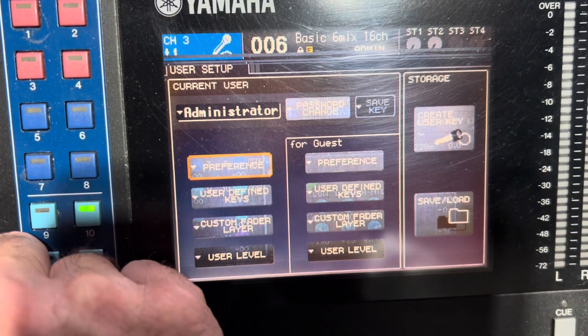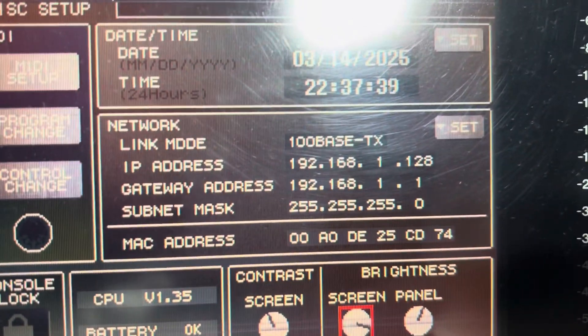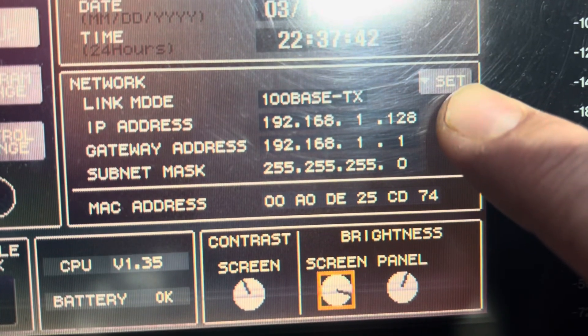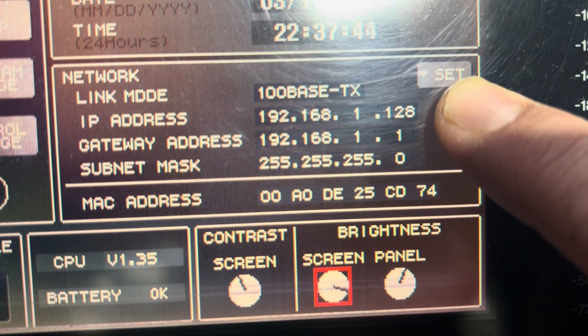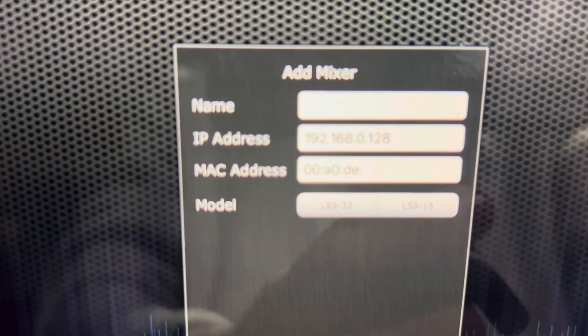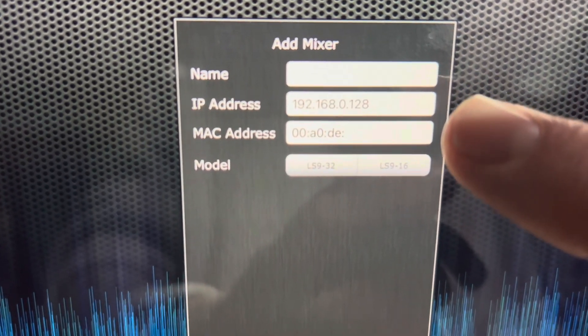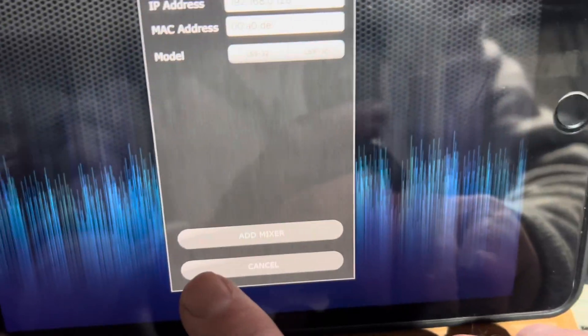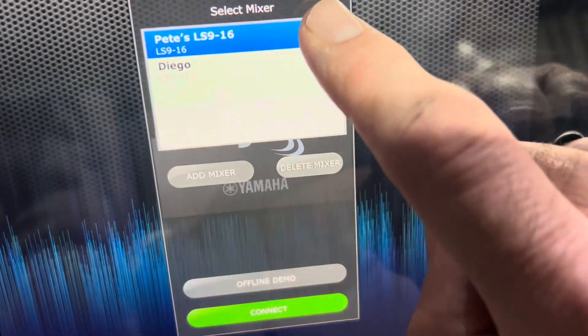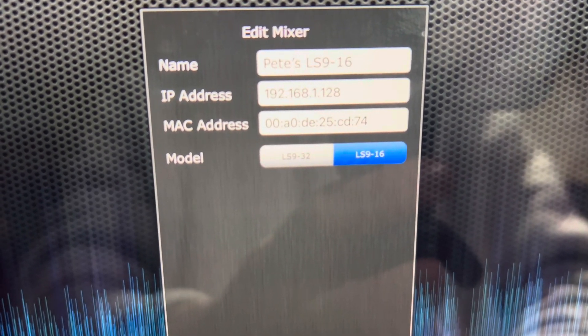Here we go — this is what we're looking for. When you go to your LS9 app, you're going to type in the mixer's IP address and the mixer's MAC address. The name can be anything. There's your IP address you're going to type in, and there's your MAC address.